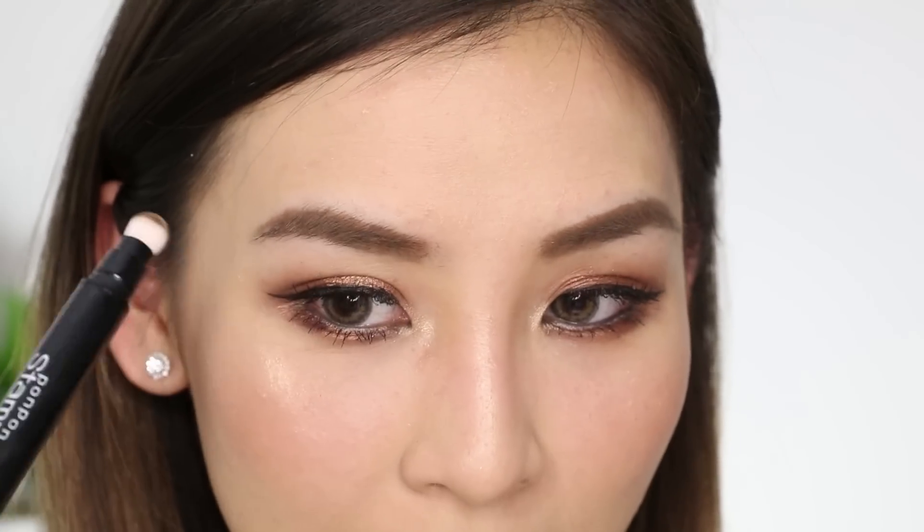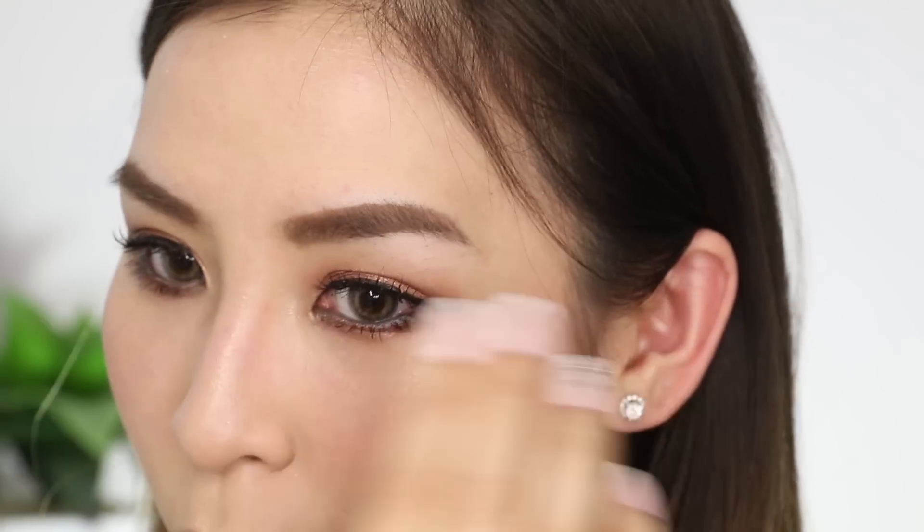I wouldn't say it gives you the best defined eyebrows, but the pigment is actually really good. It's better than a powder because it's liquid and comes in a cushion tip — it dispenses really evenly, so it's not patchy at all. That's what I really like about it. The only thing I'd say is the stencil doesn't completely suit my eyebrow shape.